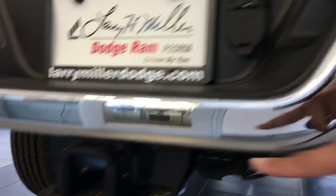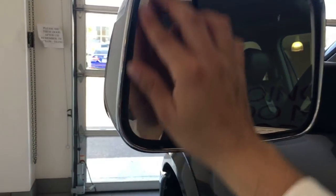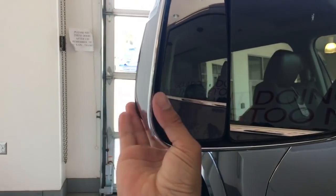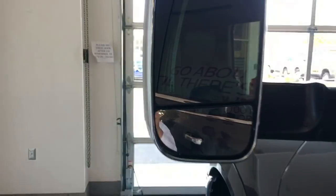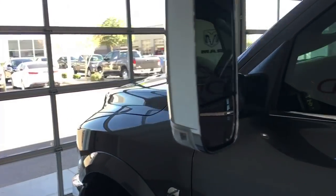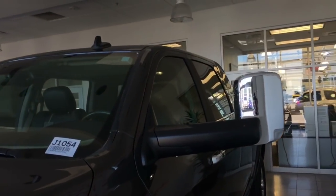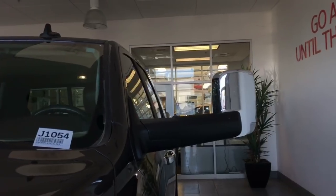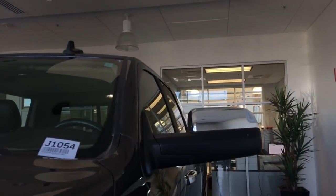Your tow hitch there and your backup sensors. You have your tow mirrors. This function will be a power function — this one's manual so you want to adjust that manually according to what you're liking. Then what you do is flip that up like that, and that's how that looks when you're towing your big trailer — nice wide view. To bring it right back down, all you do is give it a nice nudge. Right back down.